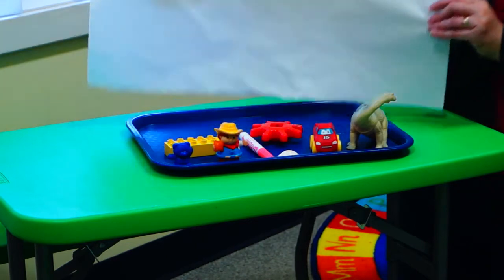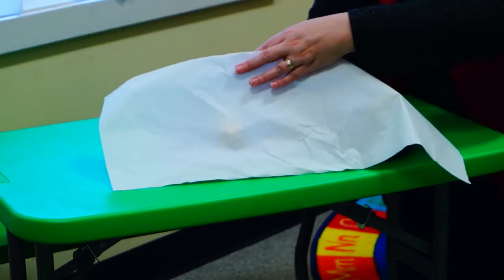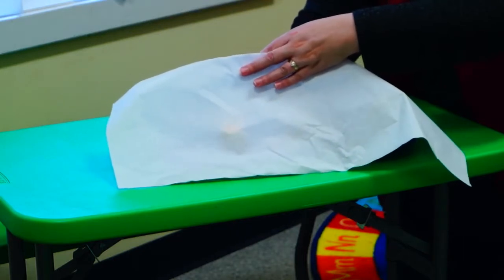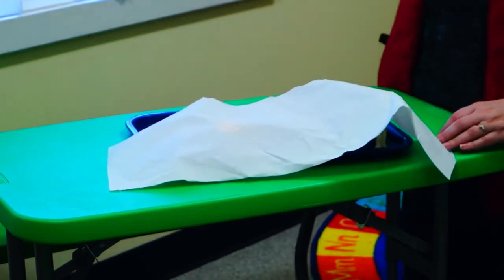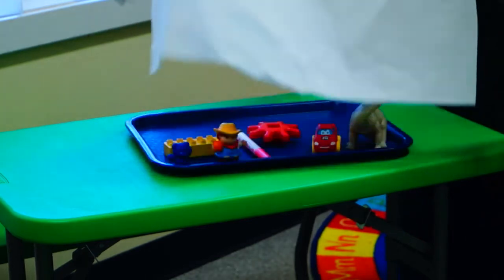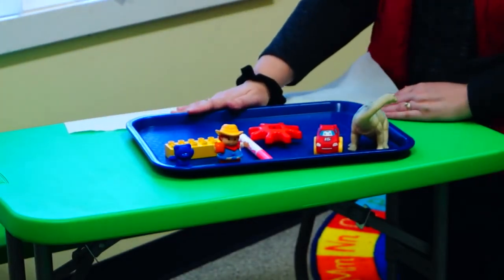Now I'm going to cover up my tray and I'm going to remove one item, and I want you to try to remember which item might be missing. Attentascopes out. Do you see which item is missing?